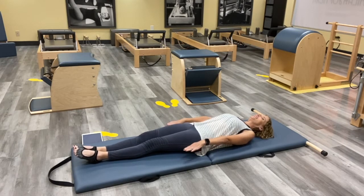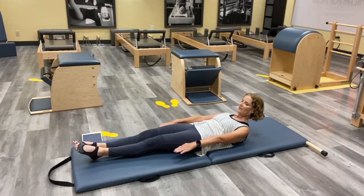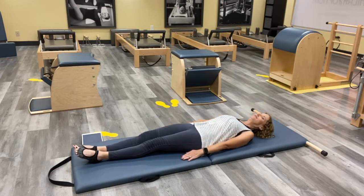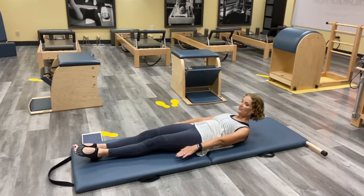Inhale, and then exhale, curl head and shoulders up, reach the arms, reach the legs, see if maybe you can lift them off the floor a little bit. It's okay if they don't come up, but feel as if you're going to lift them off. And then rolling back down. Let's do that again — curling up, reaching those legs, and then all the way down.